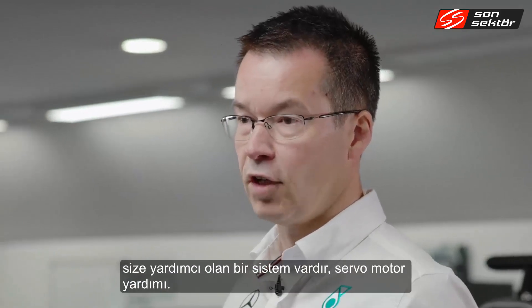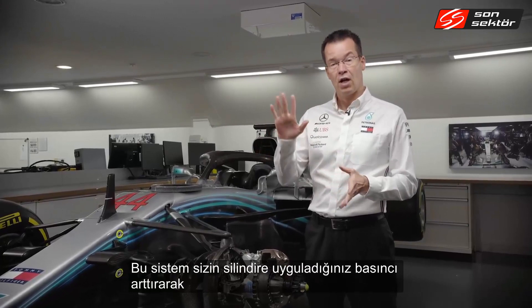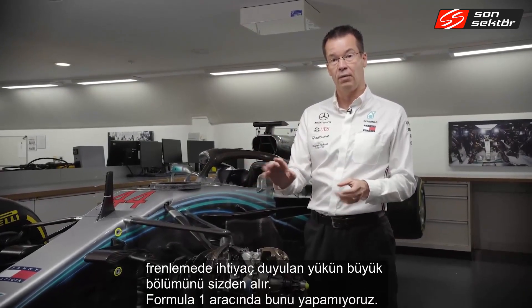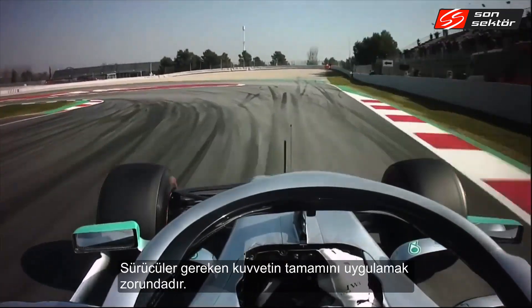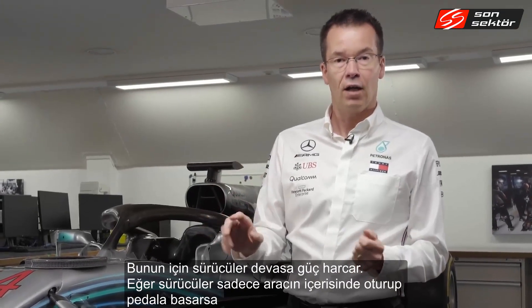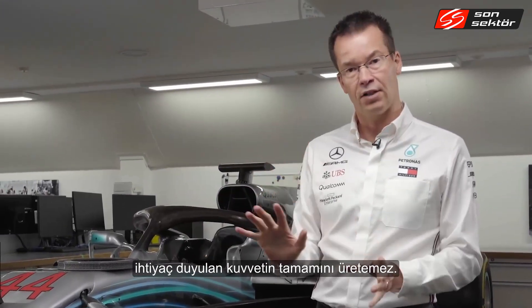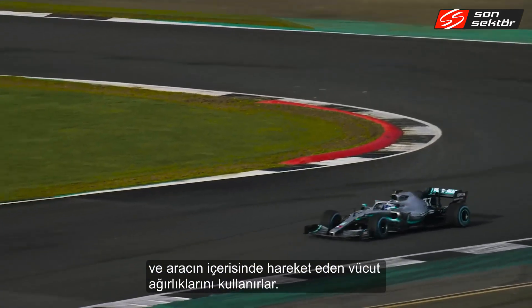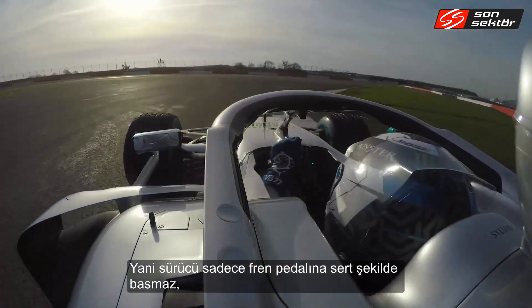In your road car at home, when you press the brake pedal you have a servo assist system that multiplies the pressure you're applying into the master cylinder. On a Formula One car we can't do that — the driver has to provide all that force himself. In fact, if they were to just sit in the car normally and apply brake pressure they couldn't press the pedal hard enough. What happens is they're actually using the deceleration of the car and their own body weight sliding forward to generate the amount of pressure they need.